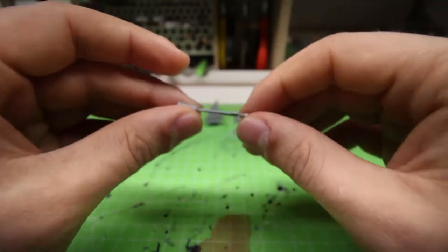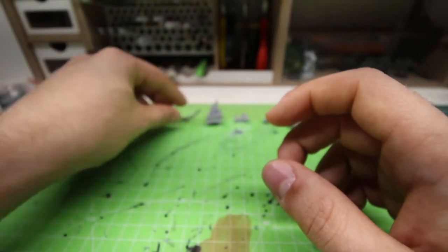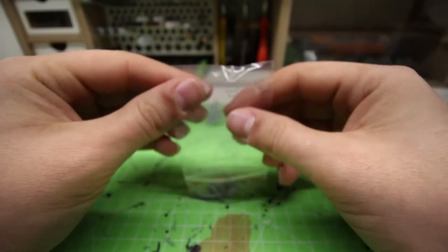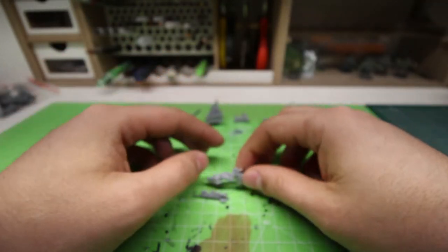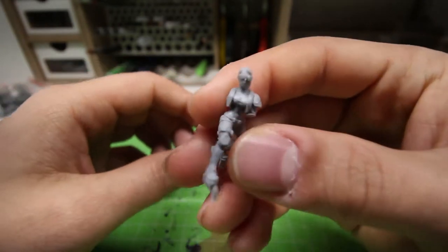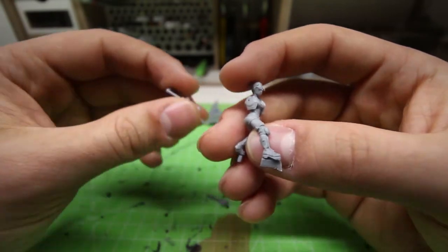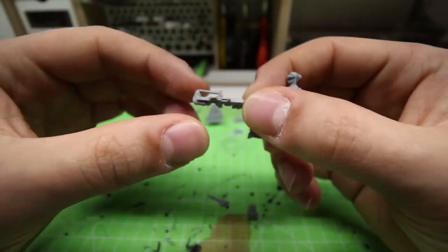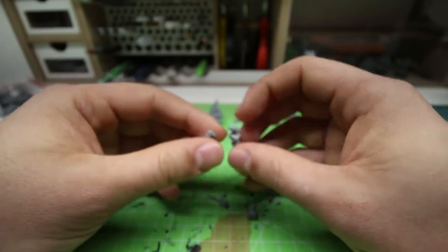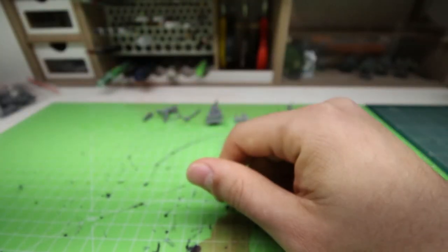You might notice that even if this is resin, the sword is not very bendy. If you ever work with resin, you'll know that resin is a pretty difficult material. Casting resin, if not done properly, will lead you to have a lot of imperfections, a lot of bendy parts. Even this rifle — see how straight it is. A lot of gaps you have to fill with green stuff or putty in general.